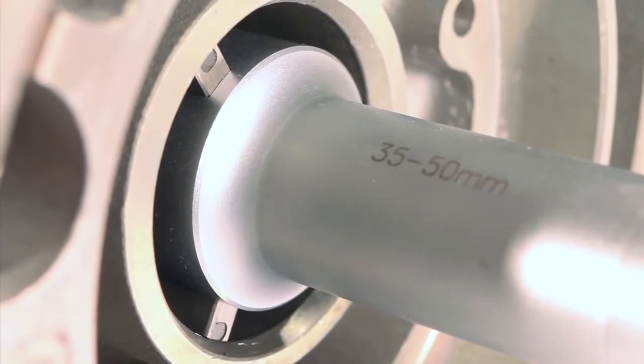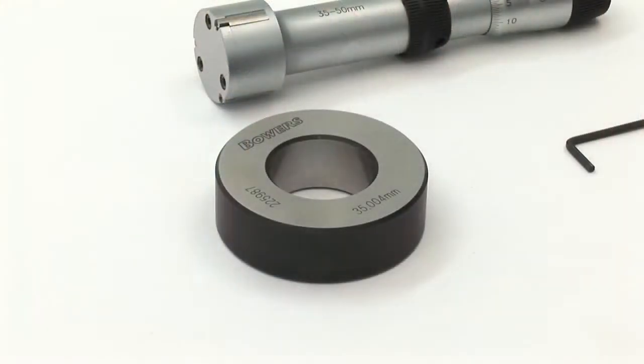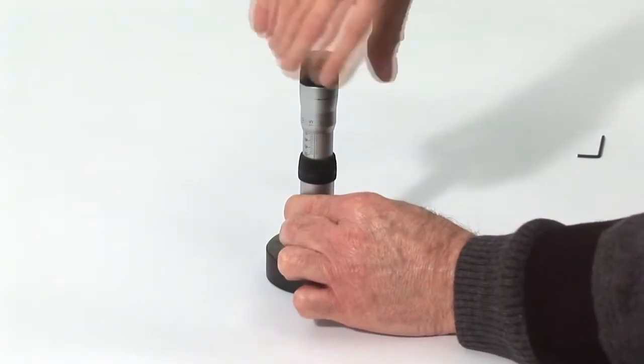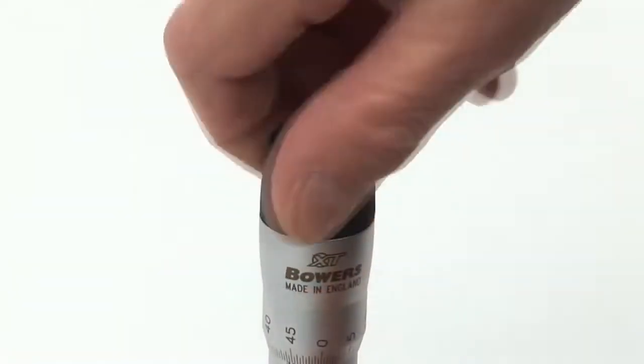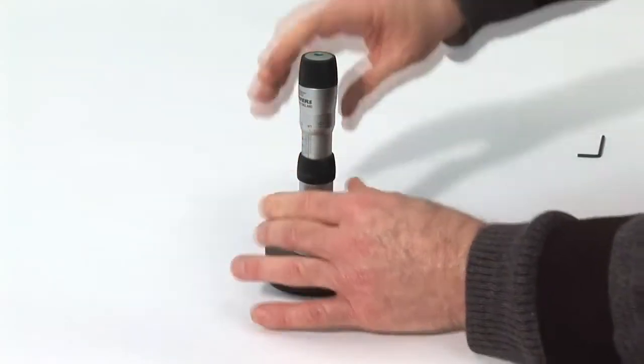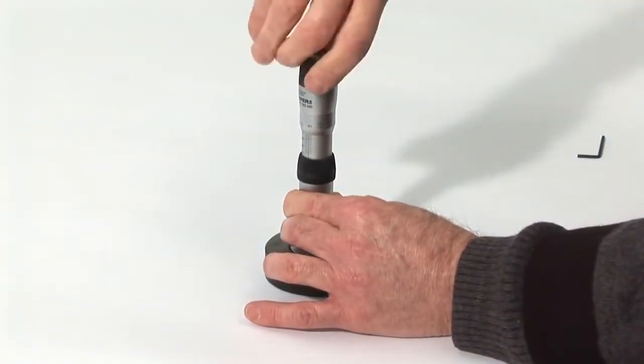To set the gauge, retract the anvils fully so that no damage occurs when inserting the gauge into the setting ring supplied. Set at the correct force using the ratchet. At this stage it is good practice to gently move the bore gauge in the ring and then apply a couple more clicks to the ratchet.